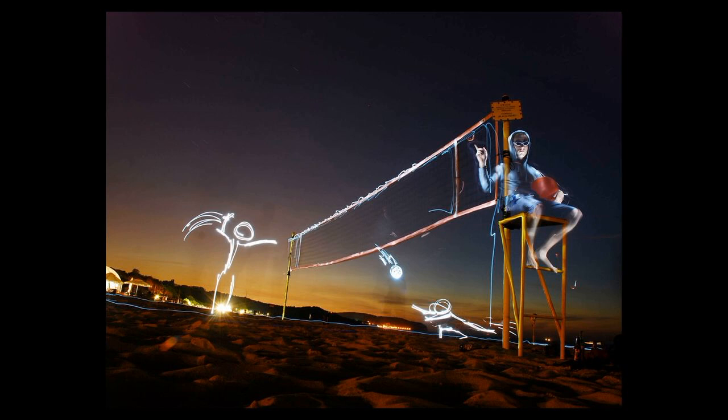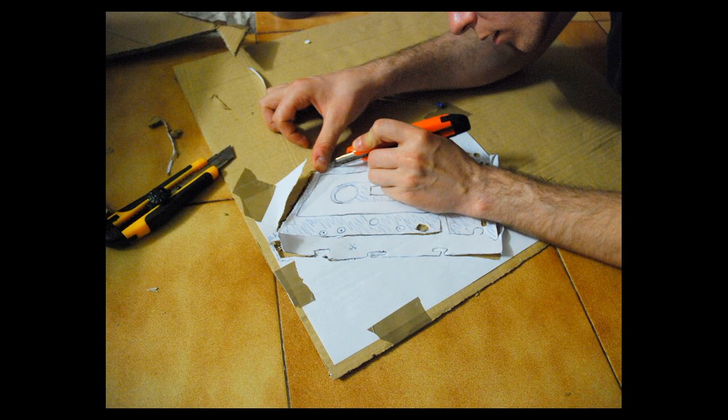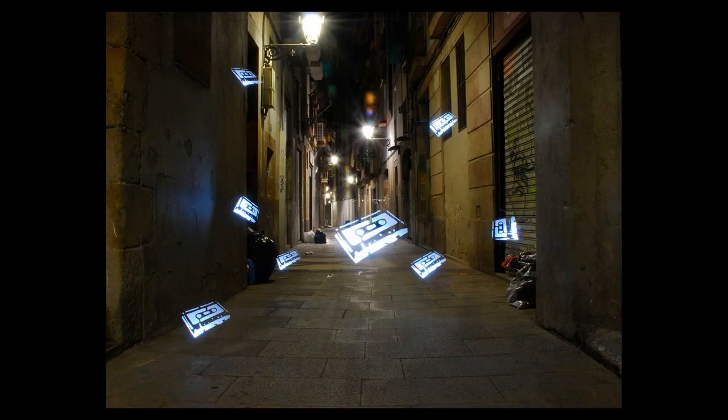This is DIY philosophy — do it yourself. This is a light stencil. You cut out what you want from cardboard, then you build a special box and make a small hole at the back. You put a flash lamp at the back and you can make something like this. You go in the streets and run with the box. This is five seconds because of the background — if it were 30 seconds, it would be too bright and you wouldn't see anything.